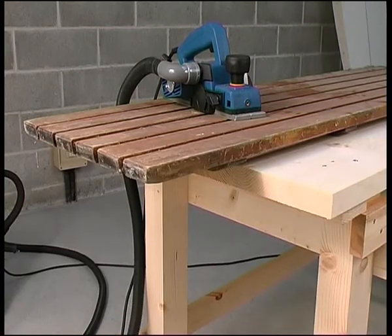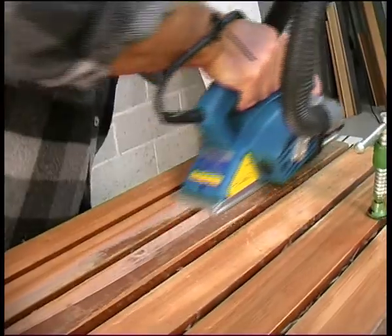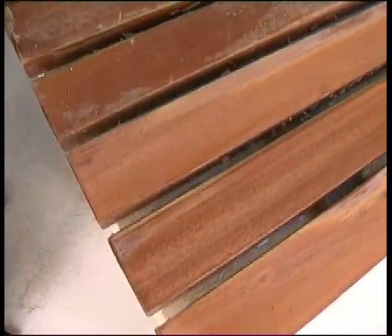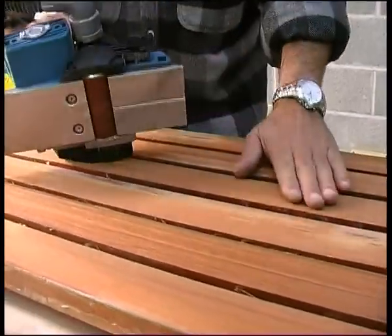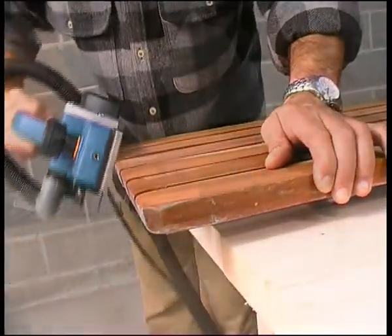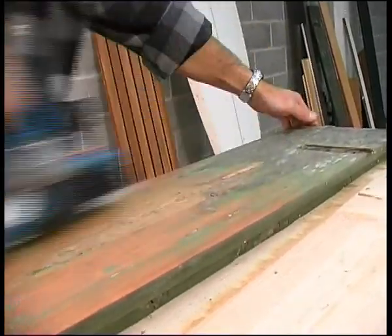The abrasive planer is also highly effective in removing paint and varnish. Here, varnish is removed from deteriorated exteriors so that the surface can then be restored. The result obtained in just a short span of time is outstanding. Even objects with several layers of paint and varnish that have built up over the years — the surface can be removed and the original surface restored using the abrasive planer.